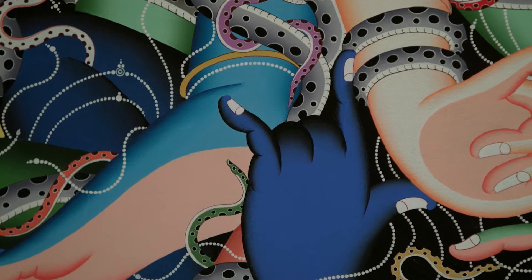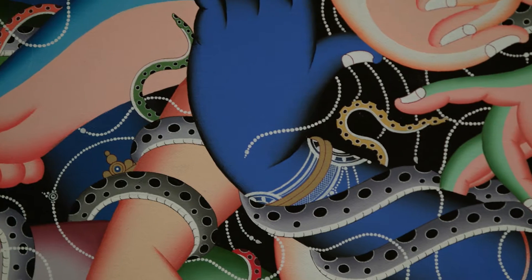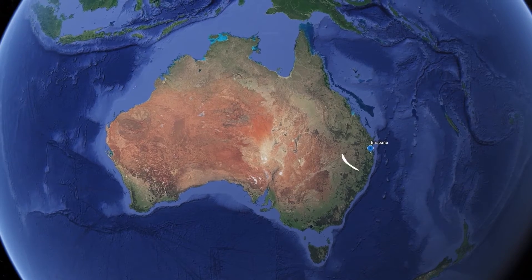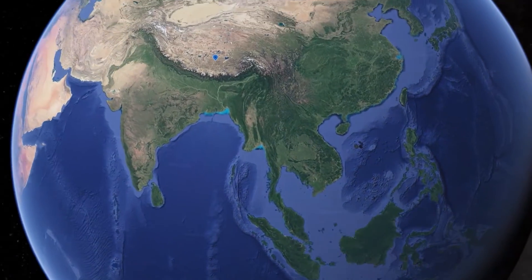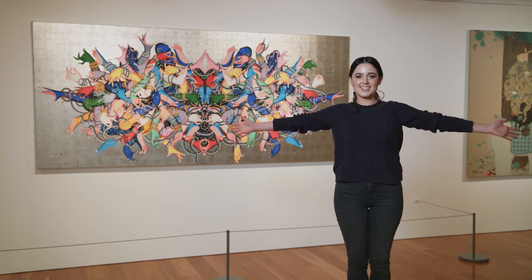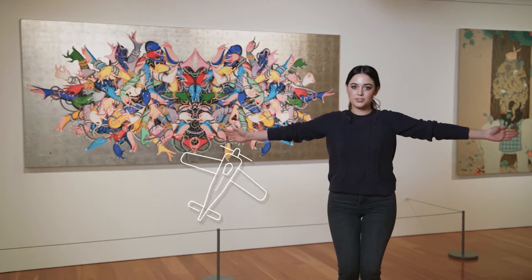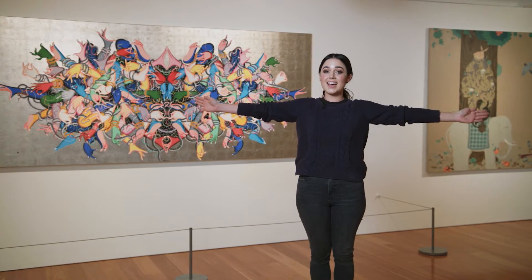Thanka paintings are detailed pictures of important sacred figures and they are traditional in Tibet where Tsherin's family is from. Let's see if we can find Tibet on a map. Here I am in Brisbane and Tibet is all the way up here. Do you think you can pretend to fly to Tibet with me? Let's get our airplane wings ready. Here we go — and let's land. Good job.